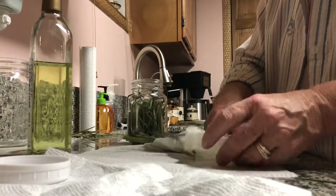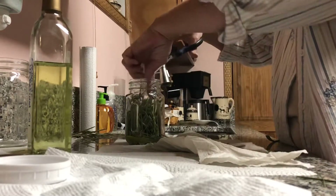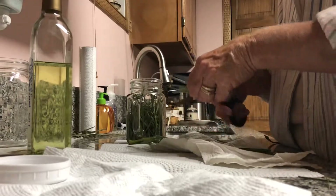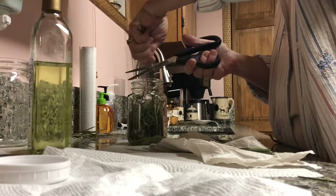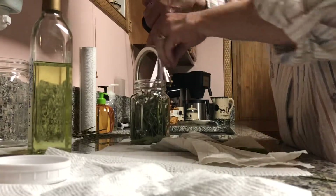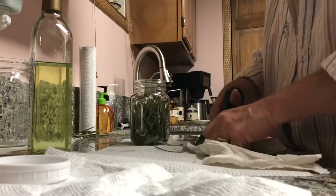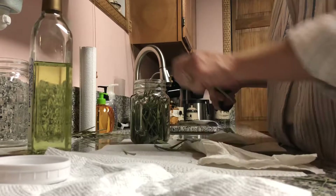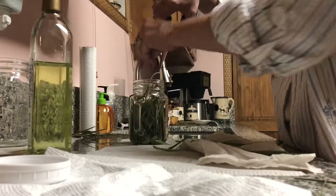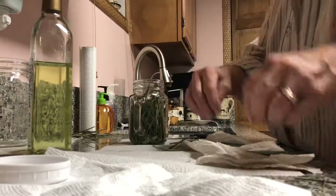Got this last little bit. You'll want to mark it — the date that you did it — so you can keep an eye on the time frame. If you want to infuse it for five or six weeks, you can go up to six weeks. I think that would leave plenty of time to let it infuse.